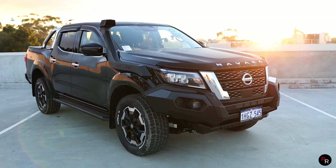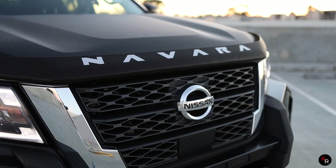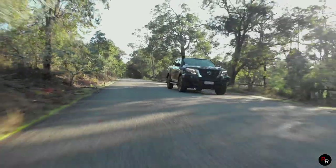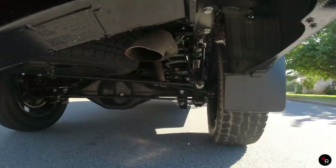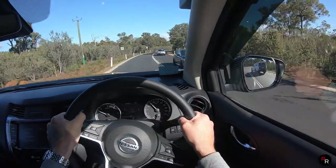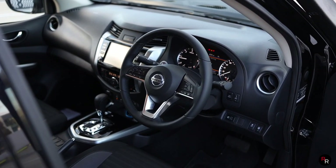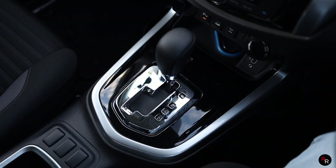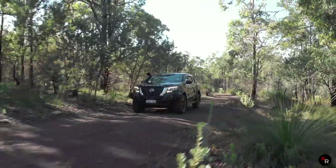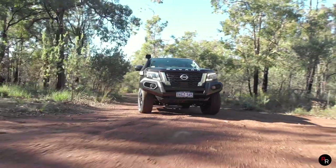In conclusion, the 2021 Nissan Navara STX is a solid choice for a dual cab ute here in Australia. The exterior facelift really gives this ute a tough look, and with its more comfortable rear coil suspension and king-of-the-road driving position, the only real drawbacks are the lack of interior changes, leaving the cabin feeling slightly dated. But if you're after a good-looking, good-performing, seriously capable dual cab ute, the 2021 Nissan Navara should definitely be on your list. Thanks for watching.